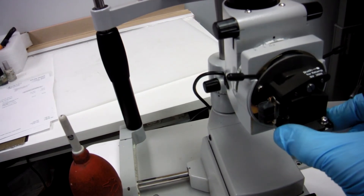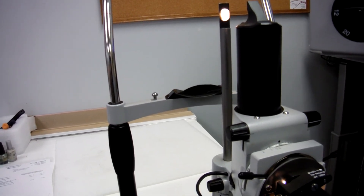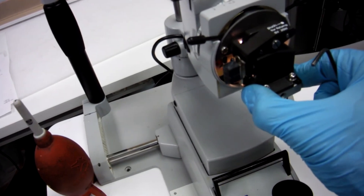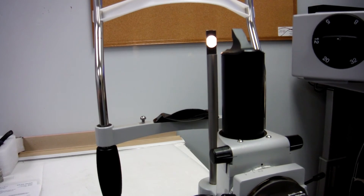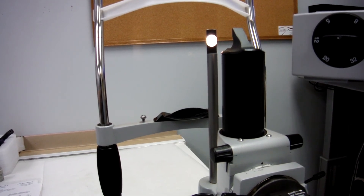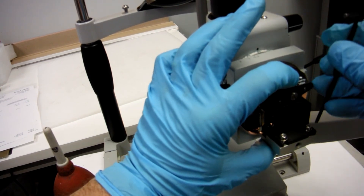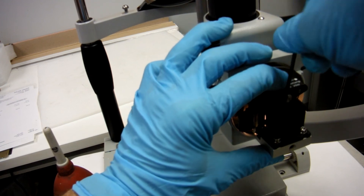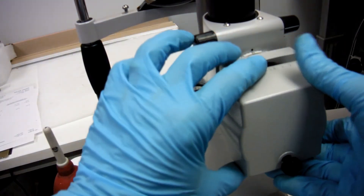Turn on your power and observe your focus rod light. Get the brightest, cleanest light. While holding your light assembly, you can move it with your hand — look at your focus rod. When you like the brightest, cleanest light, hold your light assembly, tighten it down, and put your cover back on.